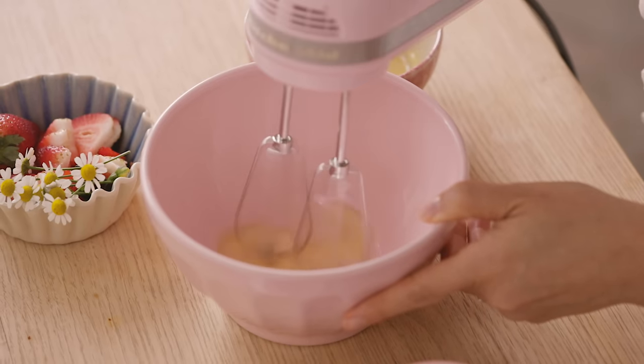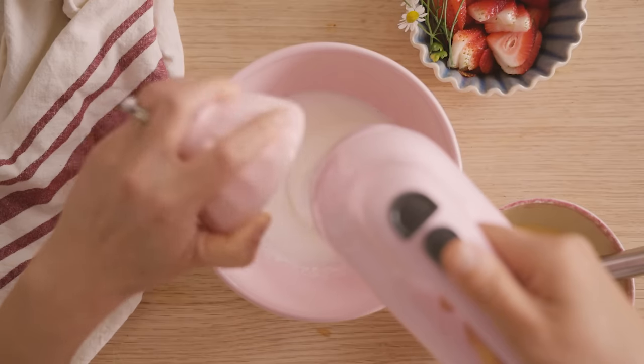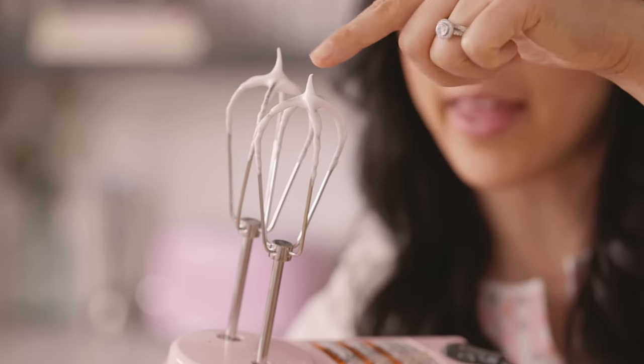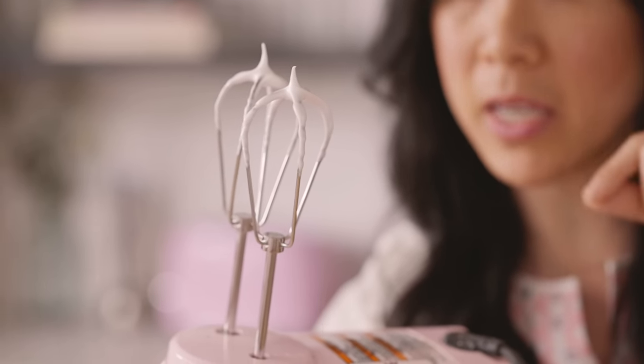I'm going to start mixing the egg white until it's nice and foamy, and then I'm going to gradually add in my sugar while I'm mixing until we get nice stiff peaks. You want to look for stiff peaks that stand up like that. If it's droopy or falling over, keep mixing.